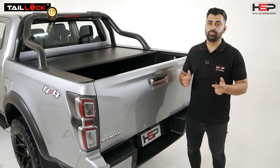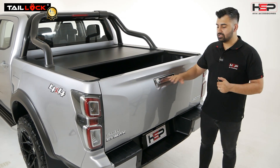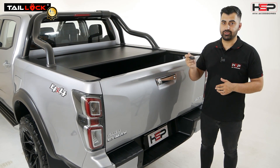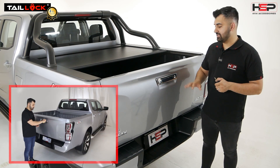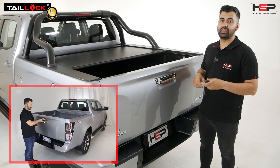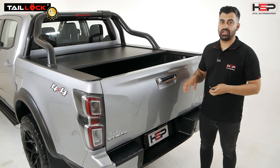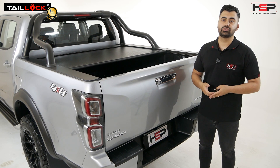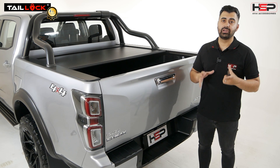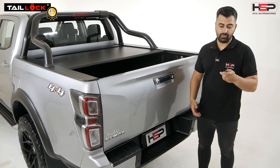The Tail Lock is a super simple, really effective product which simply locks and unlocks your tailgate from your factory remote. On episode one I did have some negative comments about the existing tailgate, which meant that you had to use your remote to lock and unlock the actual tailgate. We've come up with the HSP Tail Lock — plug and play, no drilling, can be installed in less than half an hour, and is already a proven product around the world.